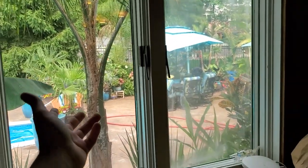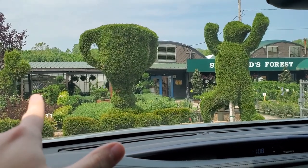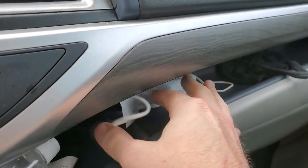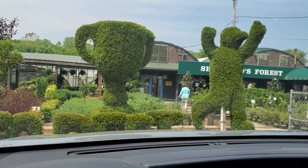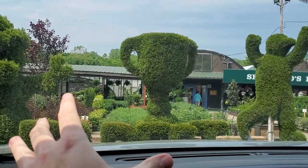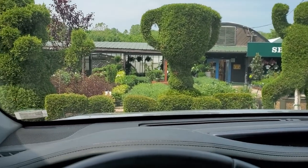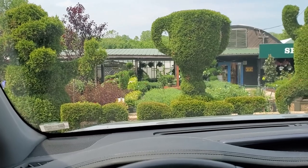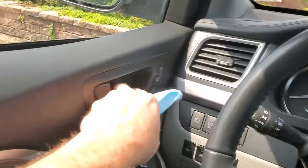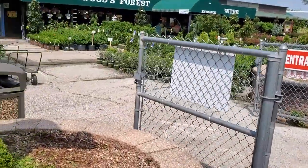Alright, let's go check out some nurseries. Do I wear a mask? I haven't really been out since all that stuff started changing — I guess I'll take it just in case. I was going to go back to the greenhouse right next to this place, but they're closed. I forgot they're only open for a couple of months a year. So here I am at this nursery, and then I'm going to Greenscape, which I'm really excited about.